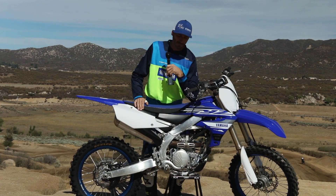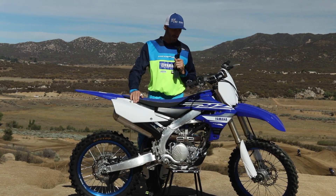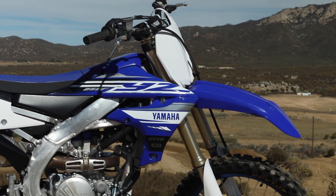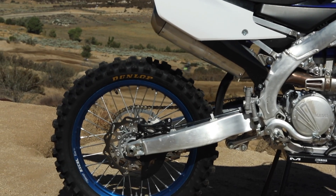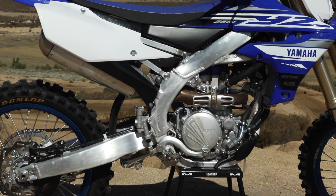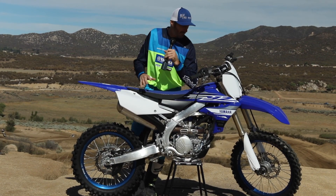Hey guys, this is Mike Ulrich from Yamaha, introducing the brand new 2019 YZ250F. For this year, it's truly a brand new bike from the ground up. One of the big changes, of course, is that the bike is now electric start, which is a huge benefit for both racers and casual riders. We have a brand new engine from the crank cases all the way up — brand new head design, valve train, crank, new materials in the transmission, and a brand new higher-capacity clutch.